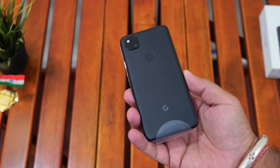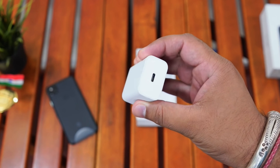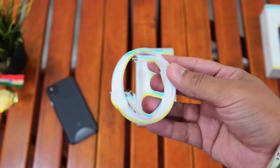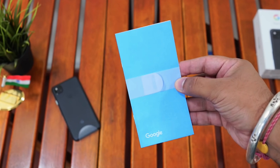In the box, you are going to get the phone — of course, the Google Pixel 4a. You get an 18W USB-C power adapter in white color. You also get a Type-C to Type-C USB cable, a SIM card ejector tool, one Type-C to Type-A USB adapter, and of course some documentation if you want to read it.